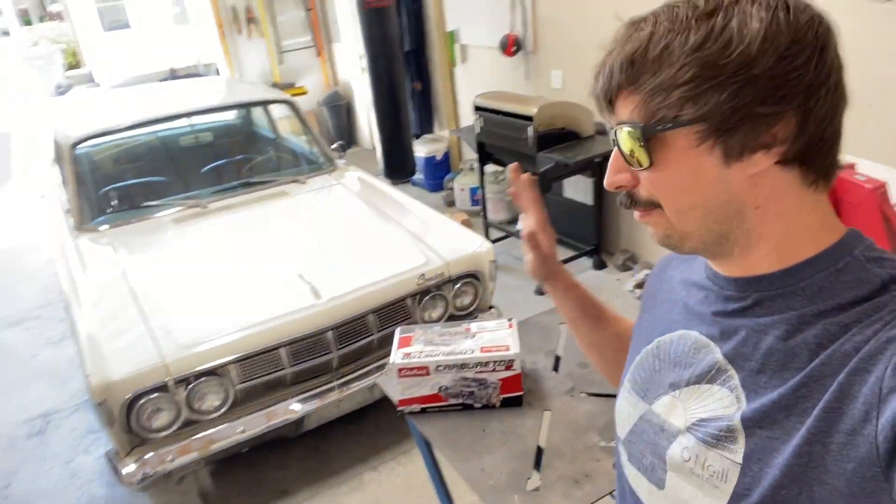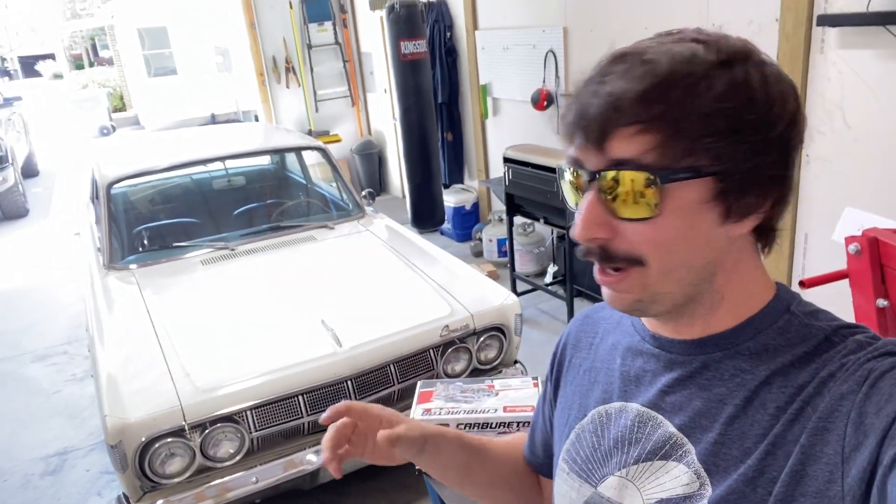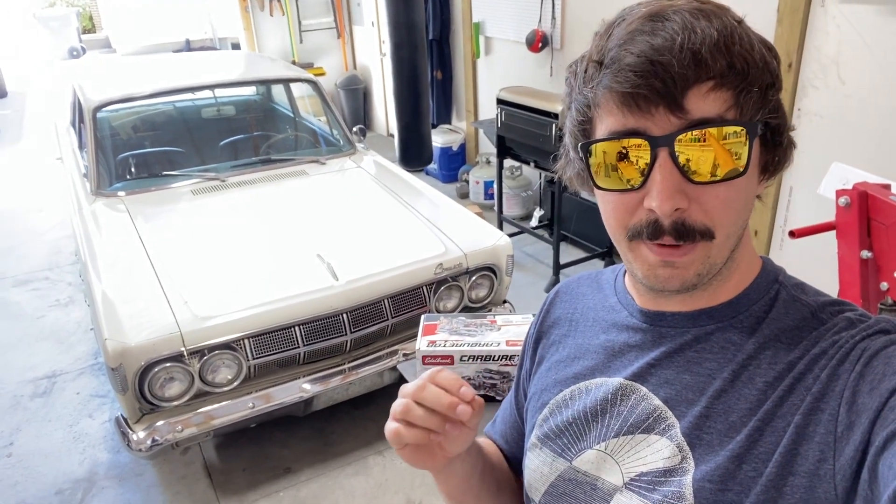I'll show you what I purchased and we're going to get into the meat and potatoes of this video. The goal here in its simplest form is just to take my wife out for a drive. We just bought this car and I trailered it home. The issue is there is a significant fuel leak coming from the bottom of the carburetor.